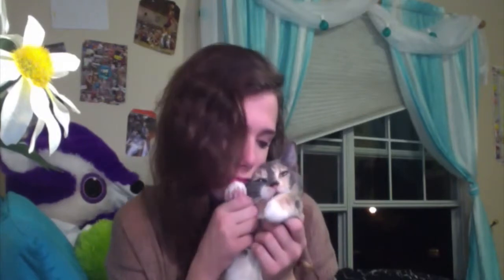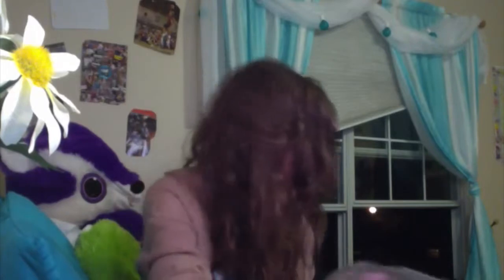My little kitty Coral wants to say bye. Say bye, Coral. She won't talk either — it's a Monday. My mom is a crazy cat lady and she has three cats. This is Coral. You guys will probably meet the other ones. Alright, bye guys!